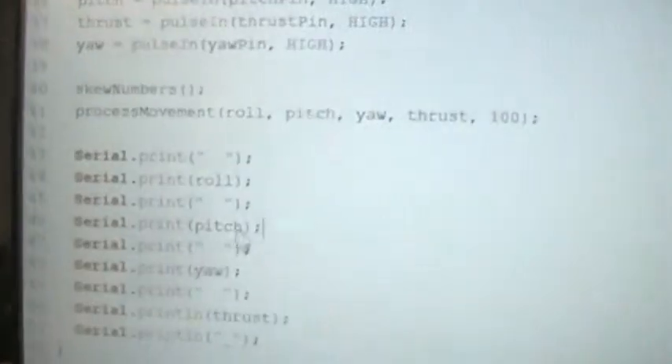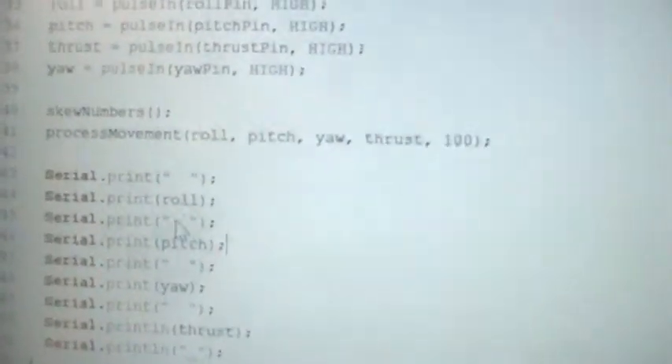Just to remind you: it prints out roll, then pitch, then yaw, and thrust. So it prints out right and left on the first joystick, up and down, then right and left on the second stick, and then up and down on the second stick.